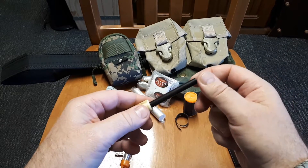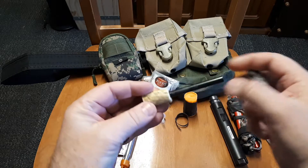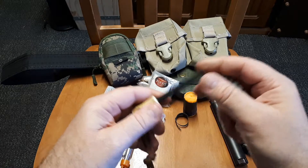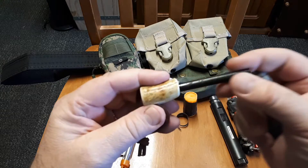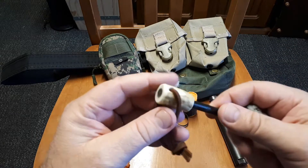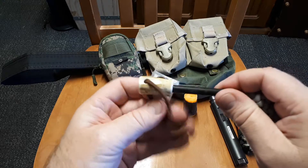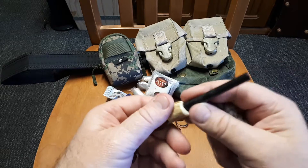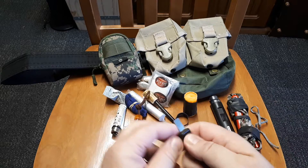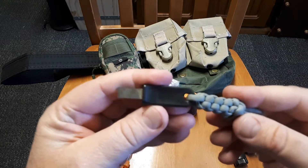A mate on the now defunct Cold Steel forum made this up for me. I haven't actually sparked it because I didn't want to wear it out, but I know how ferro rods work. He put a little bit of stag antler on it - just a really nice little gift from a bloke and I much appreciated it.